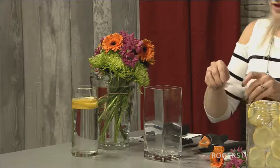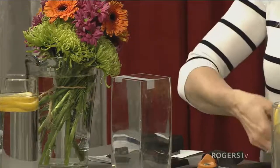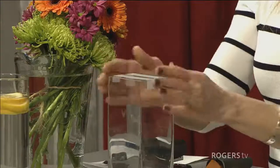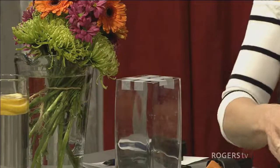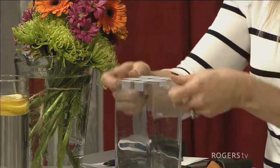If you have trouble keeping your stems upright in your vessel or vase, here's a really simple way — you just create a grid. I learned this a long while ago. You can do this with floral tape or just regular tape from home. The only thing you have to worry about is that the side is not wet, so you make a little grid with holes as large or as small as necessary.